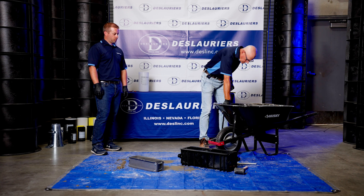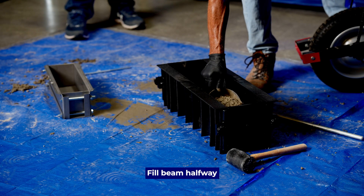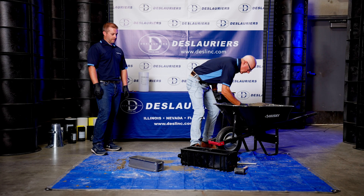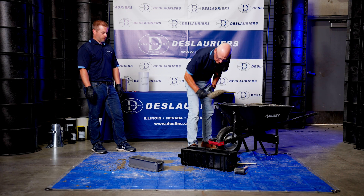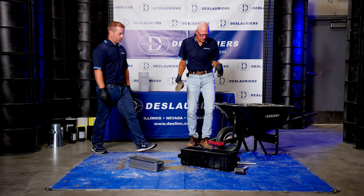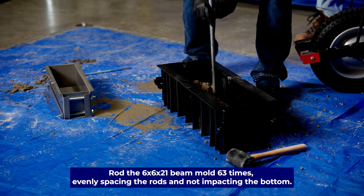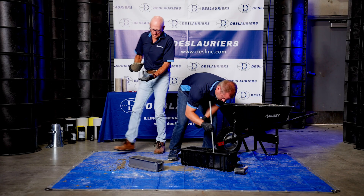We're going to fill the six by six by 21 halfway to the top. Then Jason's going to step in and rod it 63 times, evenly spacing the rods and not impacting the bottom. While Jason's doing that, I'm going to fill the small beam halfway.